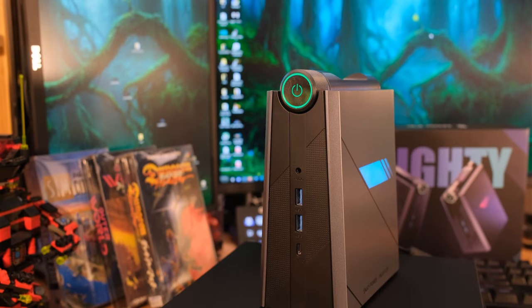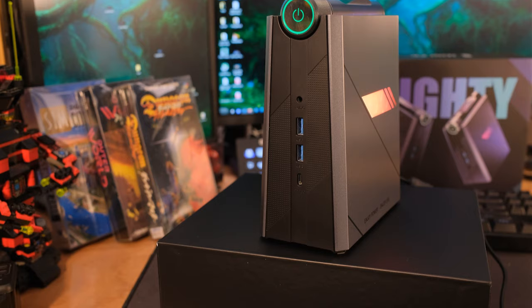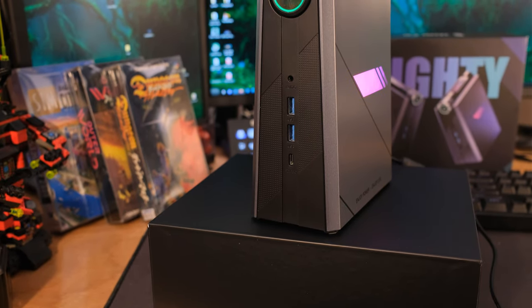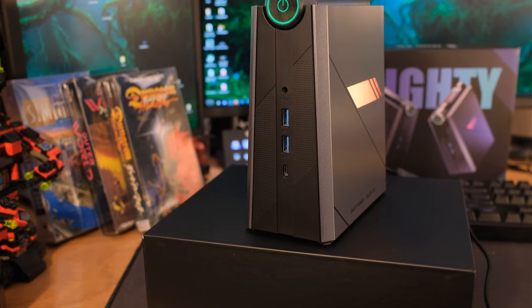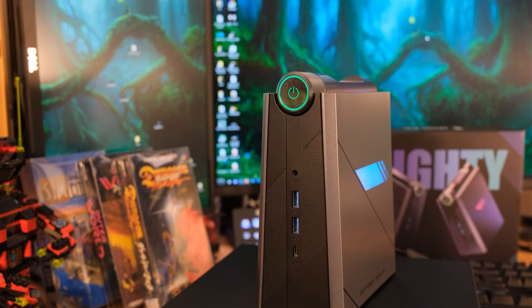It comes with Windows 11 pre-installed, and you can use three different displays on this unit. On the front we've got an audio-in jack. Please put audio-ins on the back — if I want to run regular speakers, I have to run the cord to the front and then it looks goofy on my desk. Anyway, you've got two USB 3.2 ports on the front, and a Type-C. The Type-C in the front can do a 4K display at up to 60 hertz, and it's USB 4.